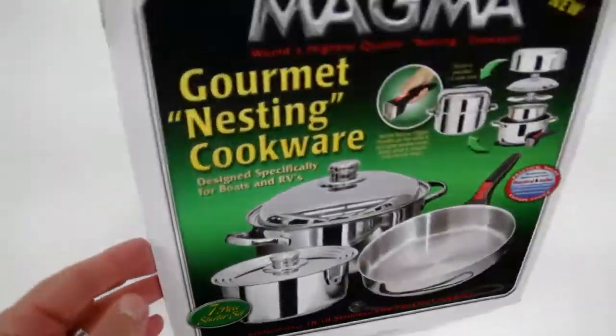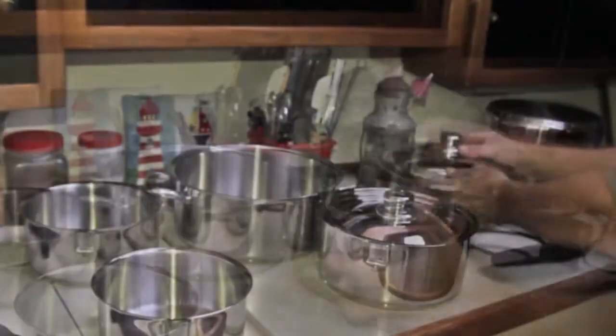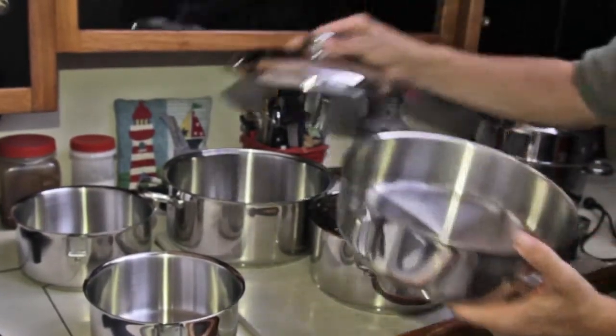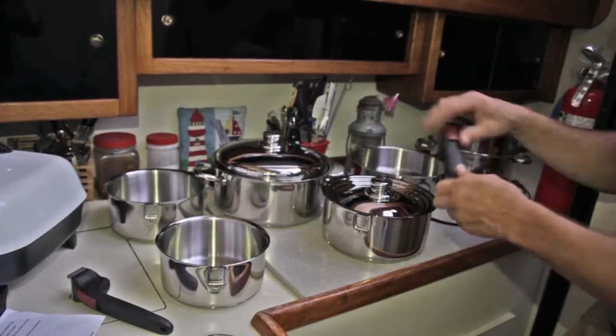The 7-piece set includes a 5-quart stock pot, a 3-quart saucepan, a 10.5-inch sauté pan, a lid for the stock pot and sauté pan, a lid for the saucepan, and one removable handle and a bungee securing strap.